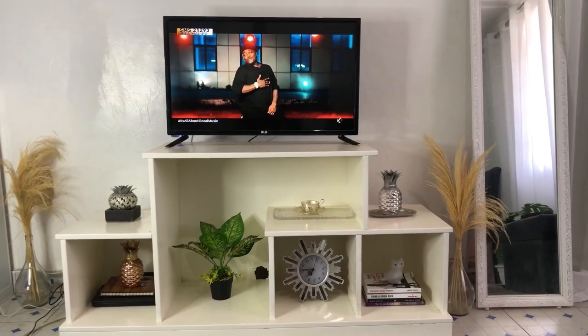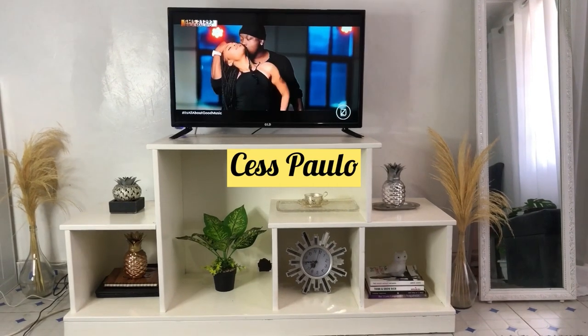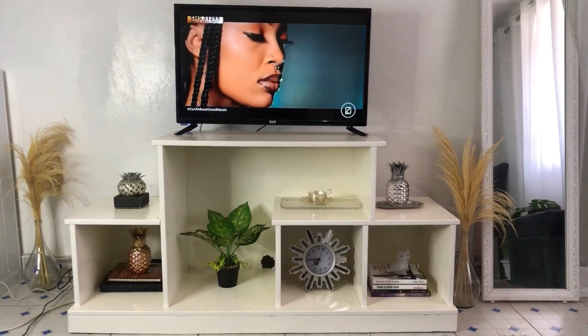What's up guys, welcome back to my channel. My name is Paulo and if you're new here, kindly consider subscribing, turn on the notification bell, and don't forget to share it with your friends.